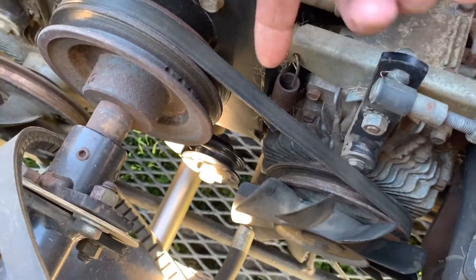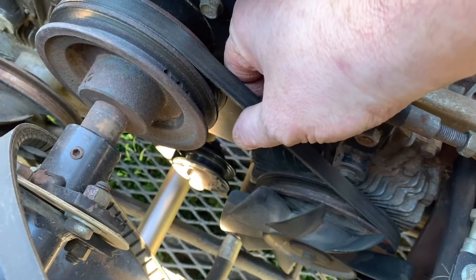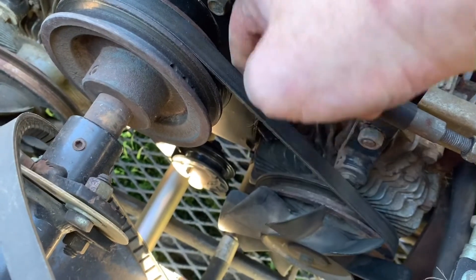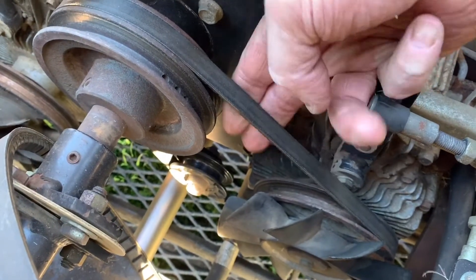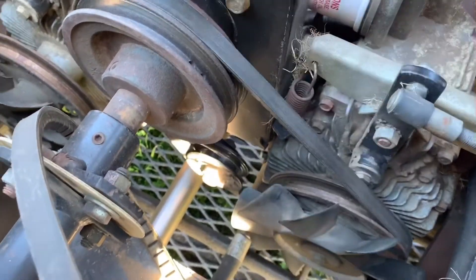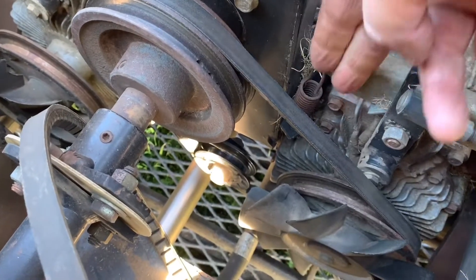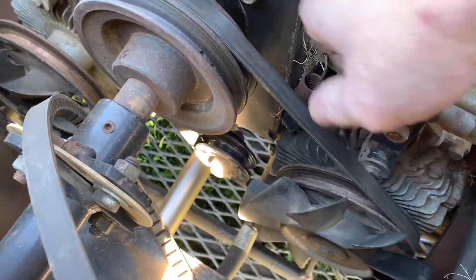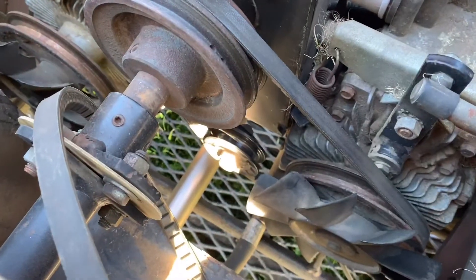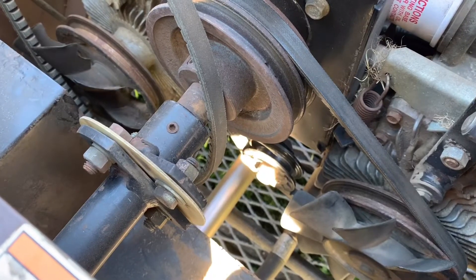When we get the idler arm put back on — especially on these Grasshoppers since it's so easy to get to — just pull up on the belt and snap it. If that idler arm sticks, then you know you need to lubricate it. Good to go — I'll put the other belt on and this job will be complete.